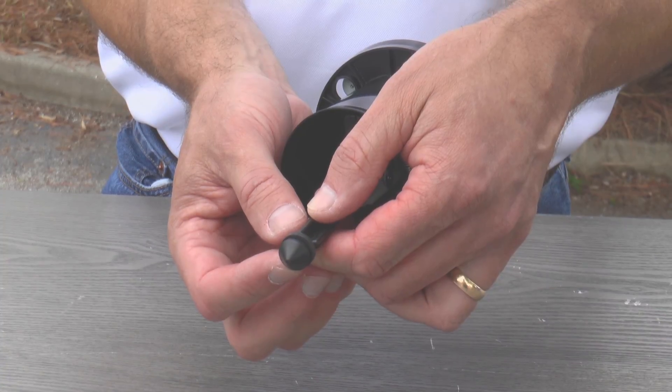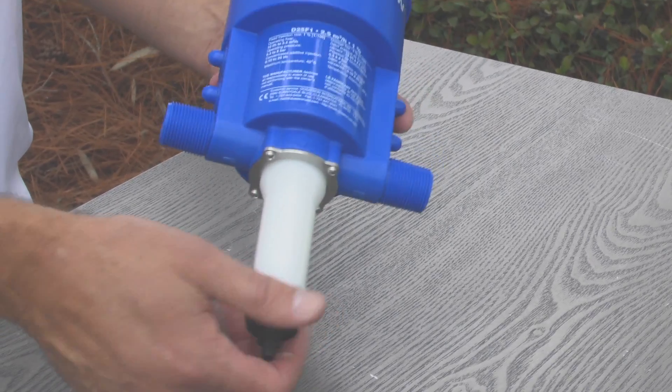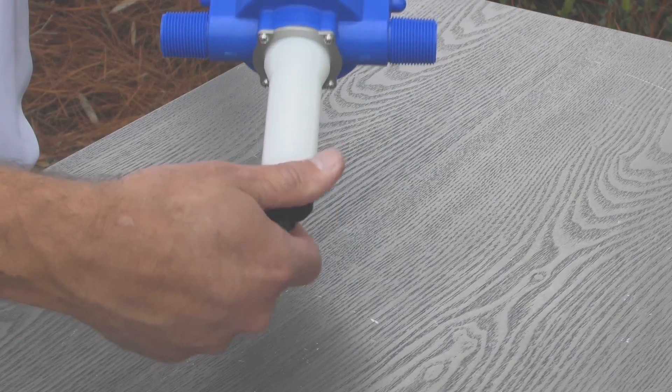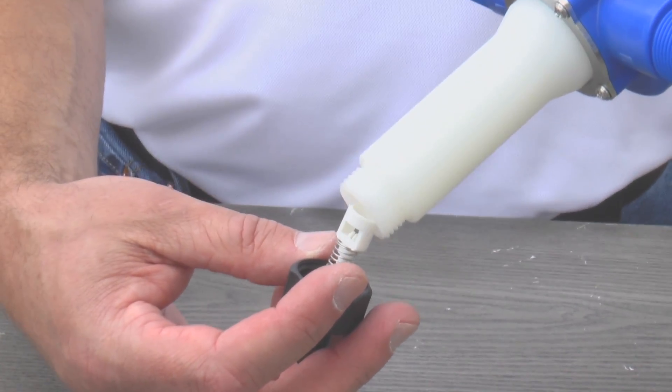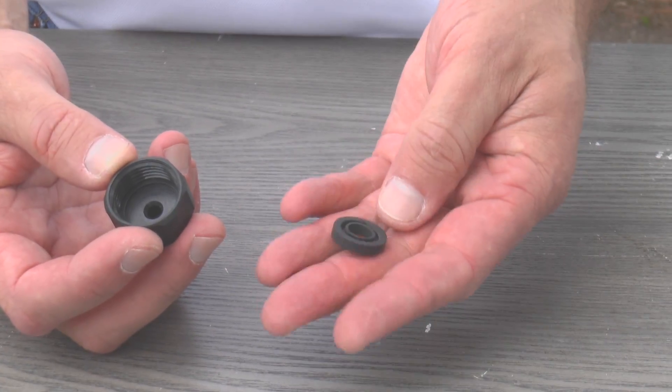Set the piston aside and pick up the Dosatron body. Unscrew the barb and remove the check valve assembly. Discard the old check valve assembly and seal.